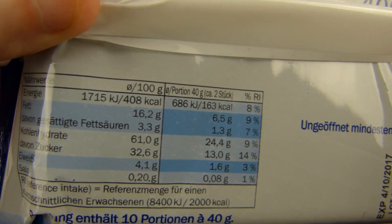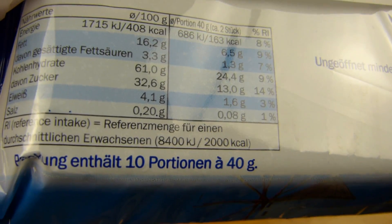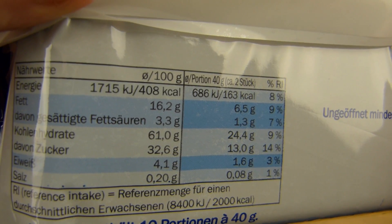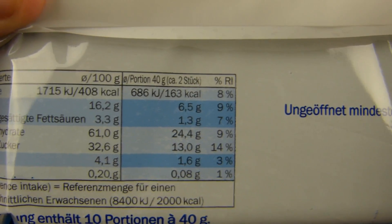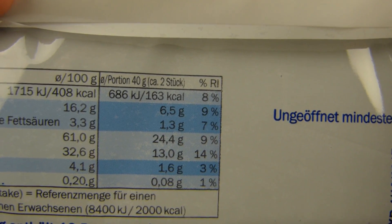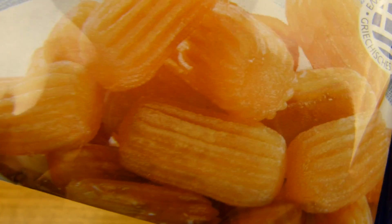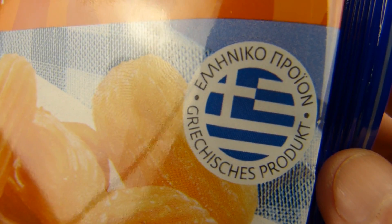And calories — here are 100 grams: 410 calories. So 1,600 calories for the whole package. And 33% sugar and fat. Looks tasty. Two pieces: 170 calories. Best before date. I have no idea what to expect here, but I guess it will be sweet. I guess it means Greek product.